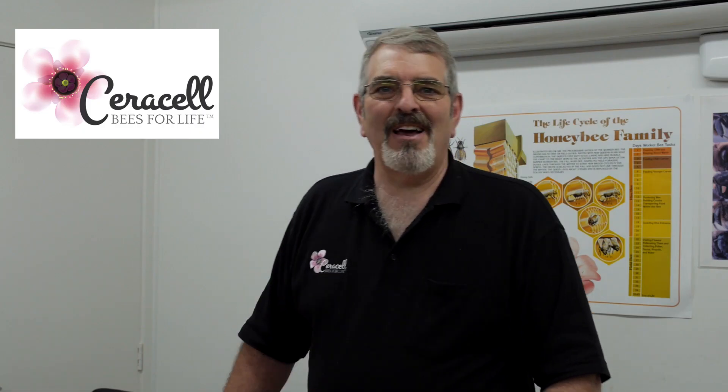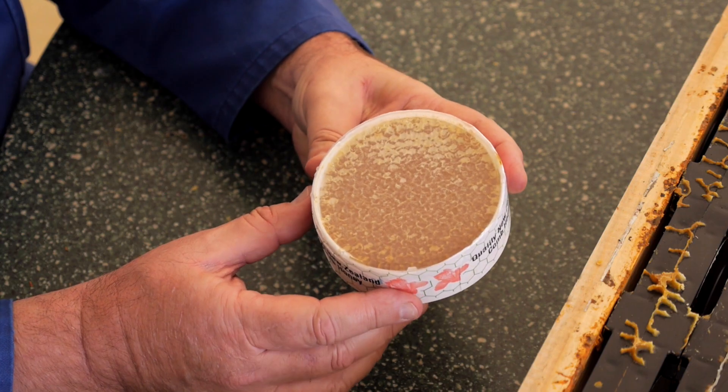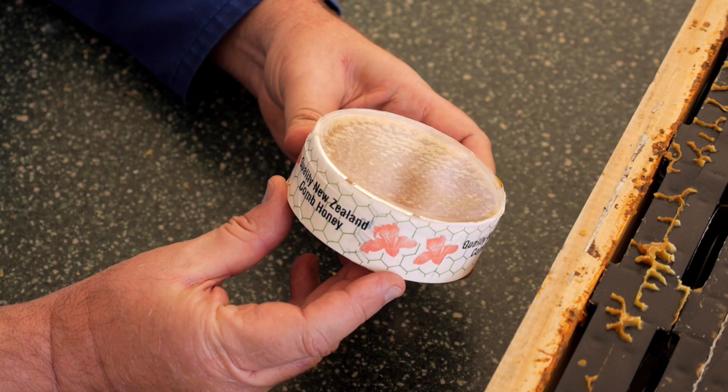Hello again, my name is Bruce Clow. I run Cirrusel beekeeping supplies. Today we're going to talk about setting up the Cirrusel round comb honey system.